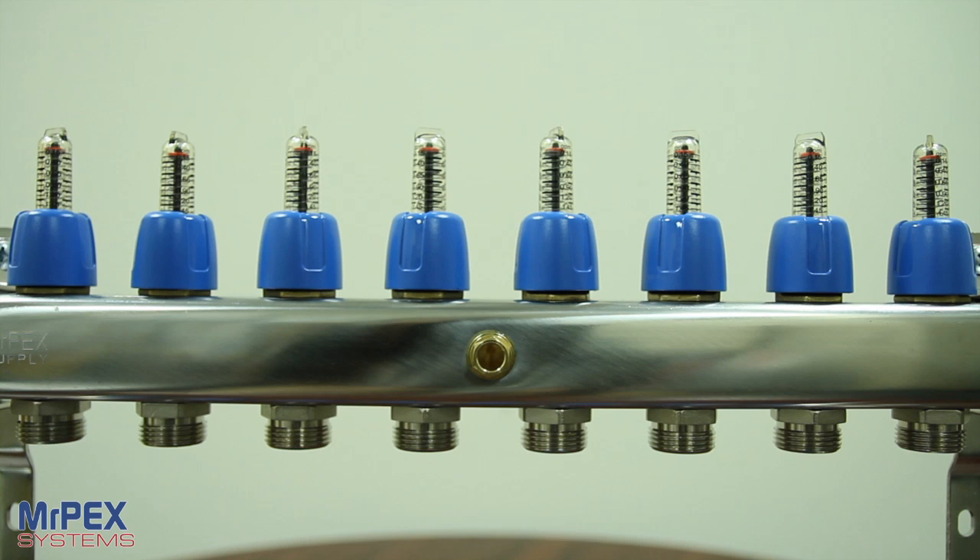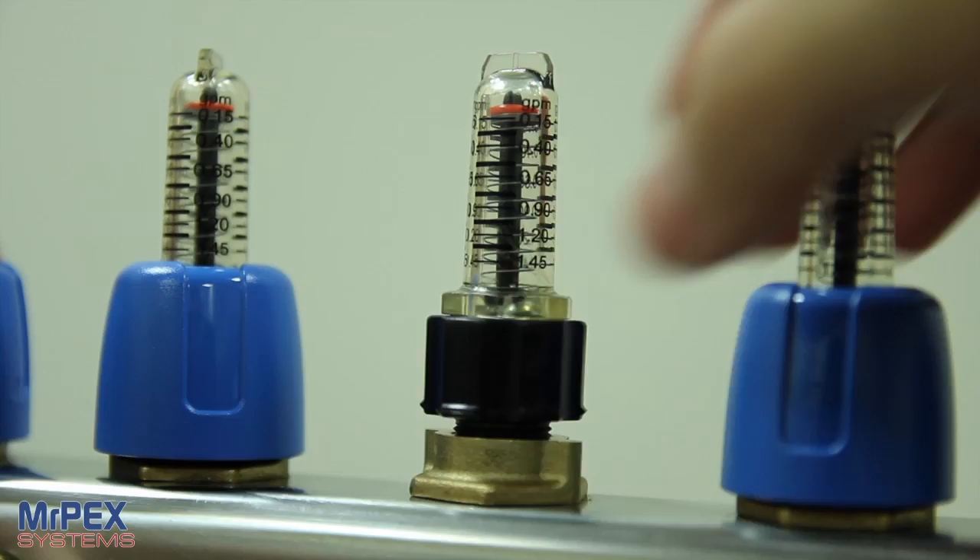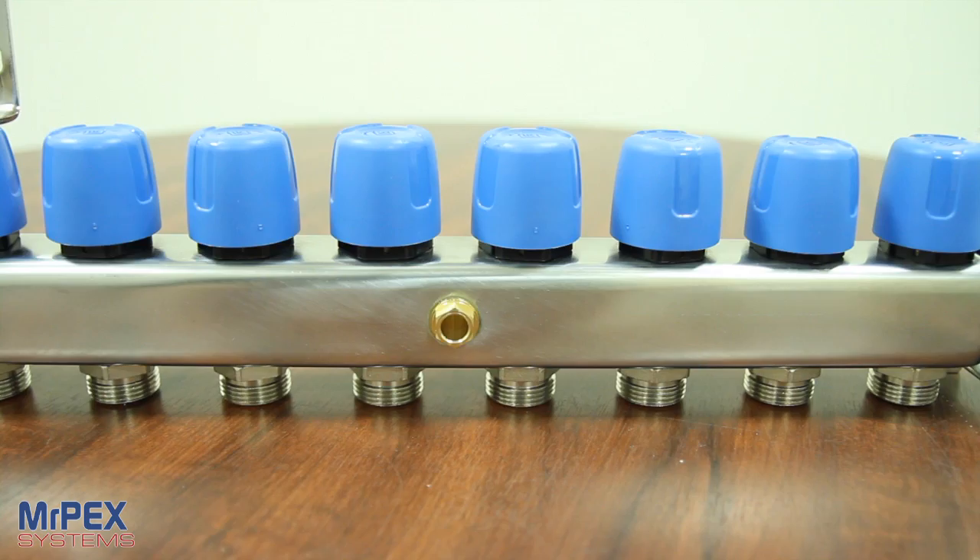The supply side features balancing flow meters for flows up to 1.5 GPM per loop. Since water will go the path of least resistance, these valves are needed to ensure the heat is evenly distributed throughout a system in its multiple loops. The flow meters allow you to balance each loop to the required flow.